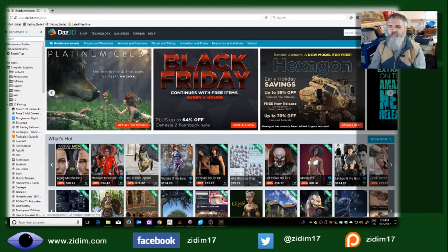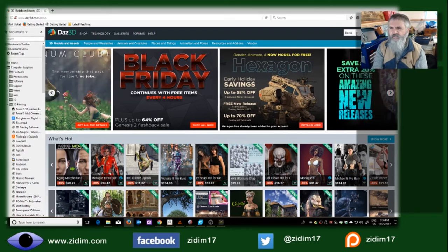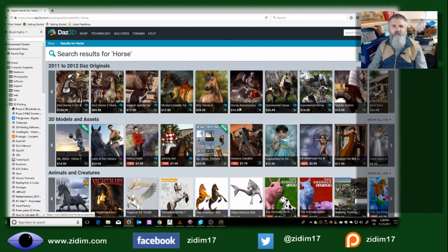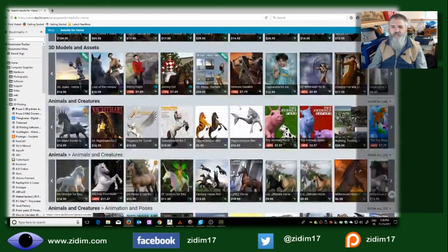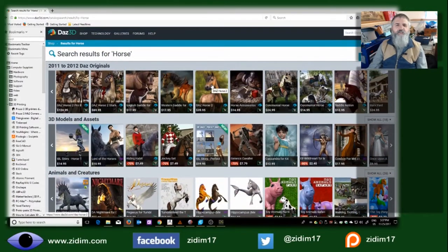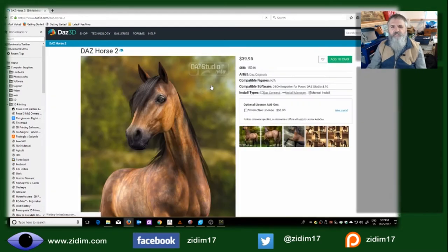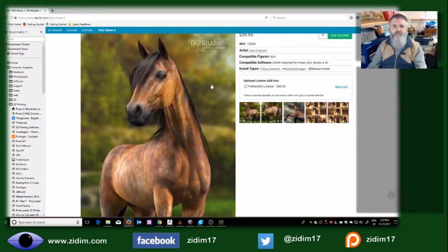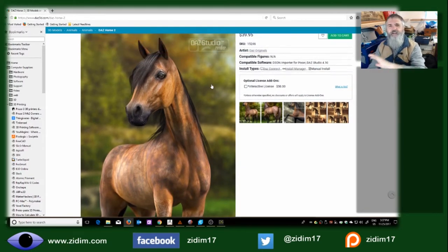Within the marketplace, I was looking for horses, and there are a wide variety of horses available. I chose the DAZ Horse 2 — when I bought this it was $39.95 US. So I purchased this horse. You can see it looks very nice with the color, but once again, that color doesn't mean anything for us for 3D printing.